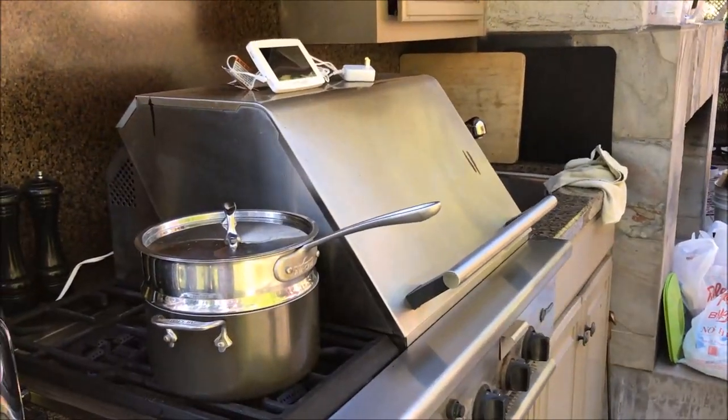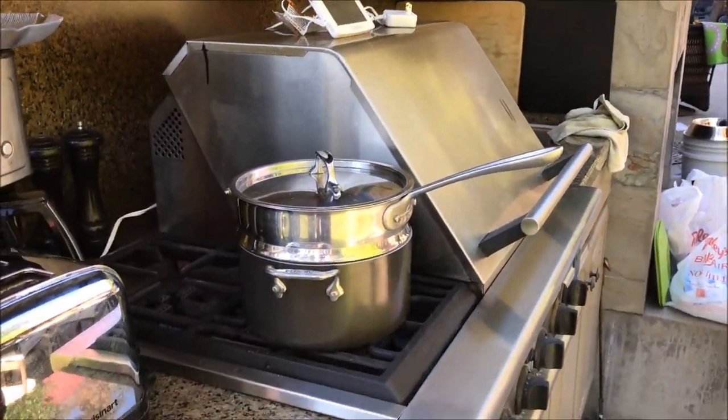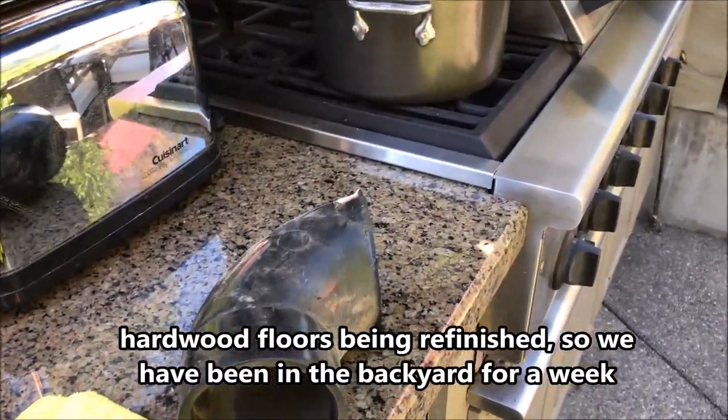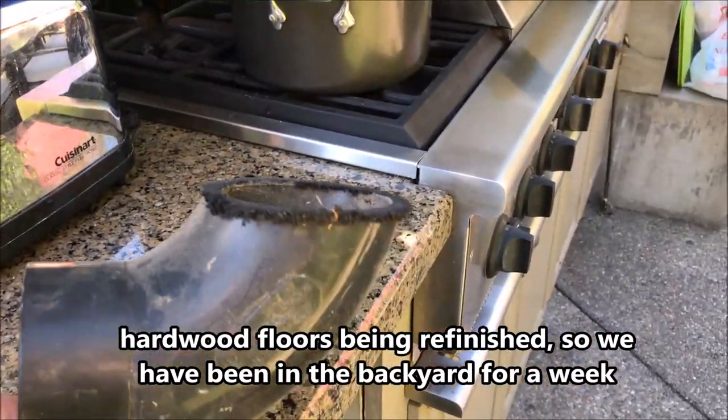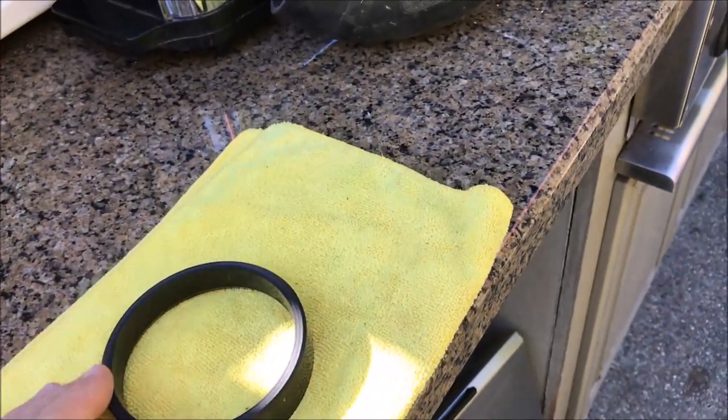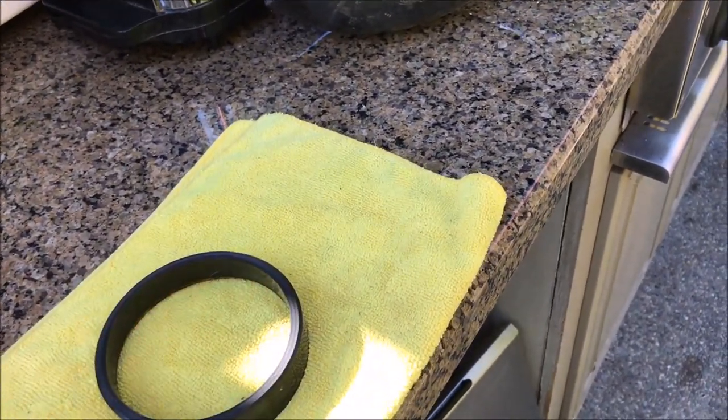We're doing a little more backyard cooking tonight. My wife says we need a hamburger press. So how do you make a hamburger press? You go find an ABS fitting, and all you need is a bandsaw and a lathe, and you make yourself a hamburger press. Put the meat in this and we'd be making burgers.